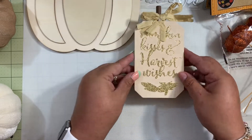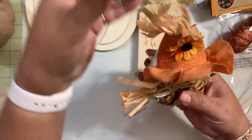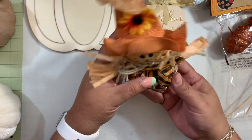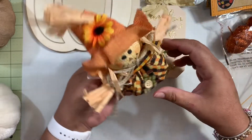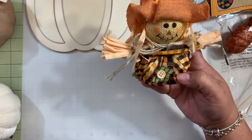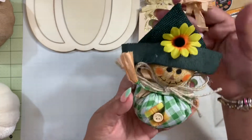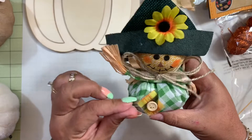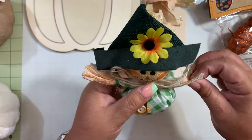Then I found these cute square cross decorations — look how cute they are! You can just sit them down and they look super adorable. I grabbed this one with this color and I super love this one — it's my favorite. I don't know why but I think it's so beautiful.